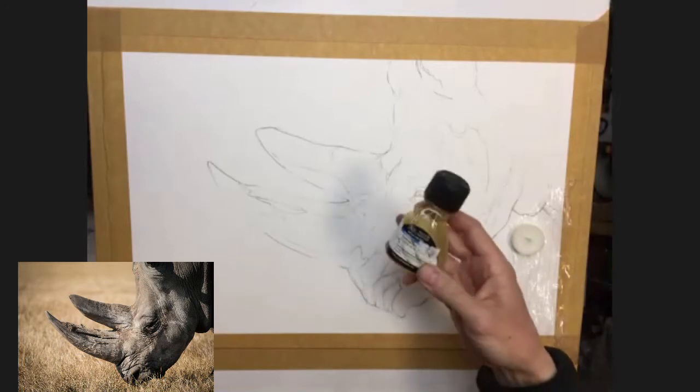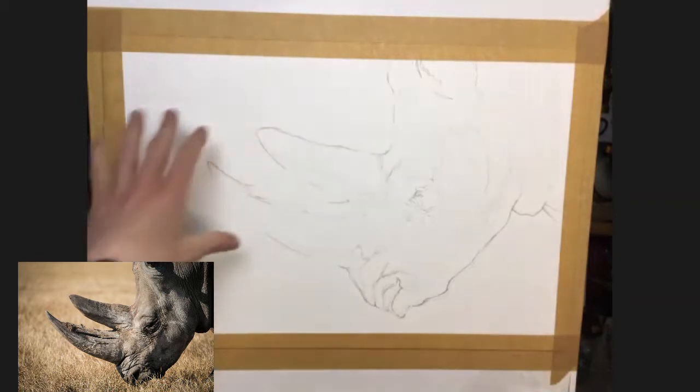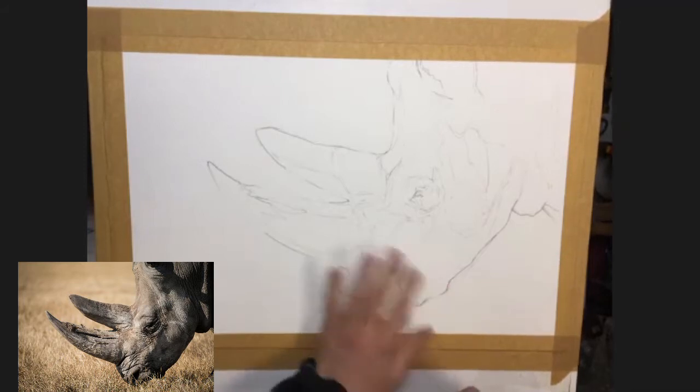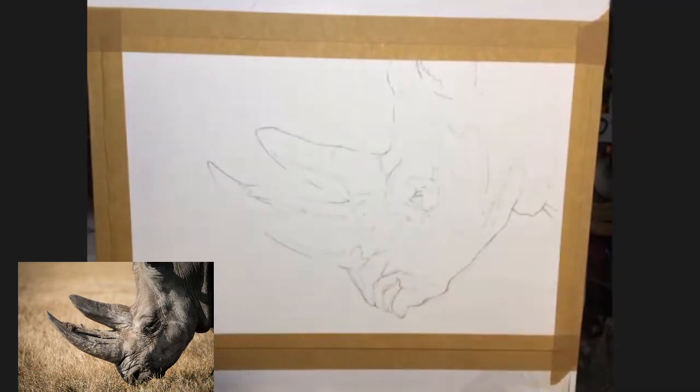So the gum arabic is for creating some texture as well - we may or may not use too much of that. You're going to need a big brush to get started; we don't want to be using little brushes. We're not going to mask anything out. There isn't any real white within the reference, though there are some light patches. The background is actually lighter than the animal, but I'm thinking I might go darker in the background and maybe try to create a little bit of mist or some hot air coming out of the nose, just to give a bit of atmosphere. Let's get started - I'm going to go with gum arabic first.